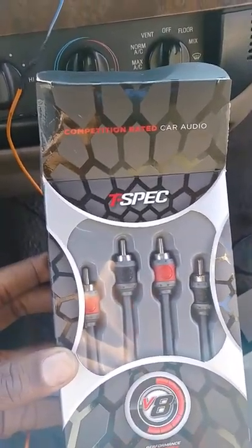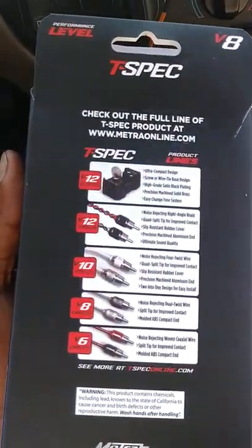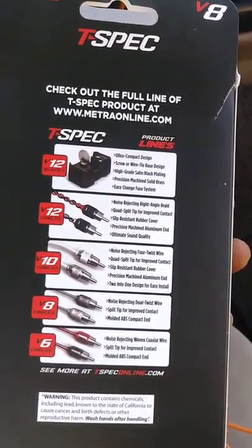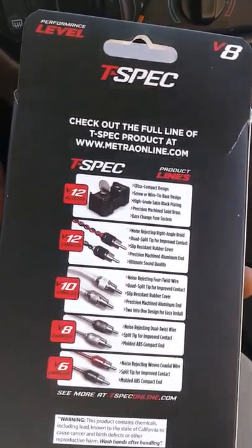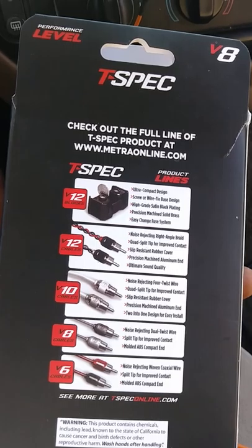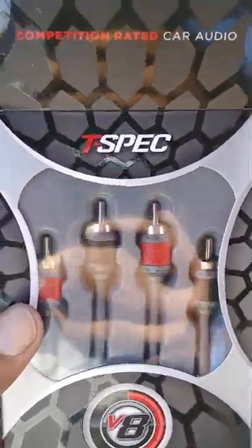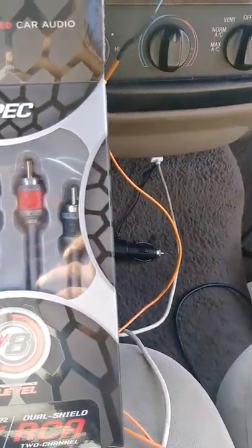We're back. I have my RCAs right here — T-Spec V8s. They say they're competition rated. I haven't done any research on them, but I got the V8 cables. I guess it's pretty good. When I get my big ones I might get the V12s — looks like those are the high grade. I got another build that I'm doing at home where I'm going all out, so I'm going to see how these T-Specs work. I've never had these before, so if anybody has any comments about them, feel free to let me know.